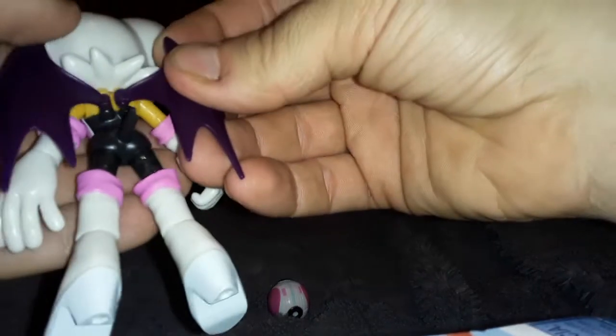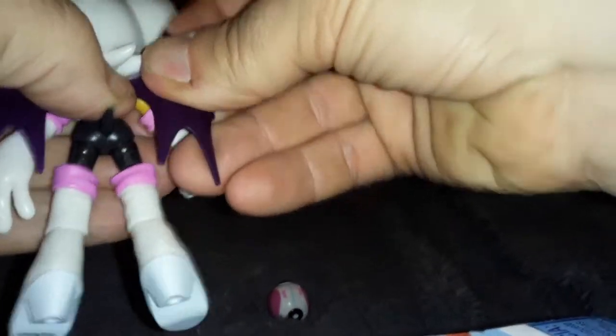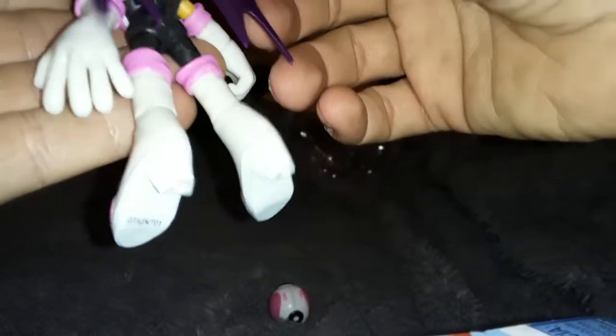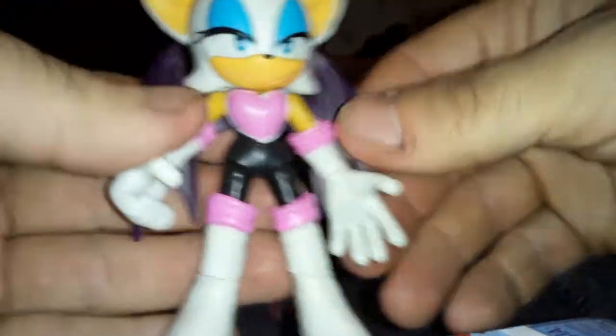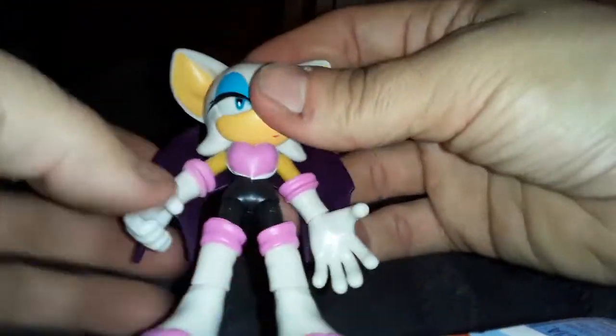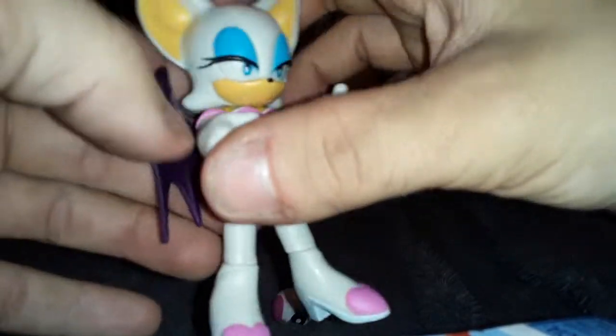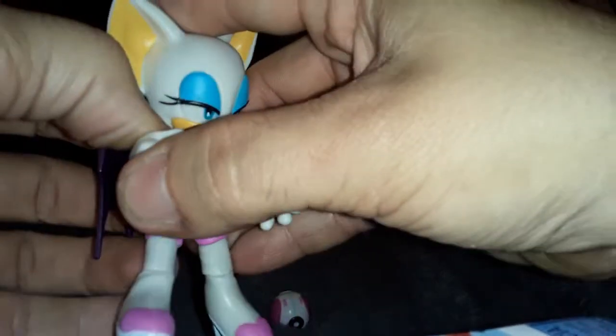Pop the wings back on there — come on, get back in there. This wing is going to be very loose, it keeps wanting to pop out. Her wings come out pretty easily, apparently. In the end this is a really nice figure. If you want a really good Rouge figure, definitely check if your Walmart actually bothers to stock toys on time. Maybe you won't be able to get this because it was apparently supposed to be out six months ago.